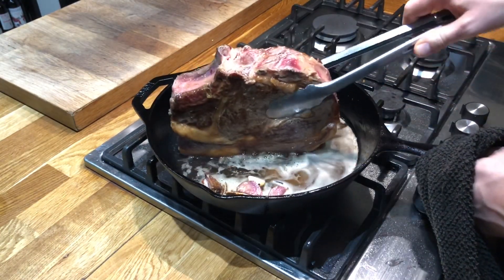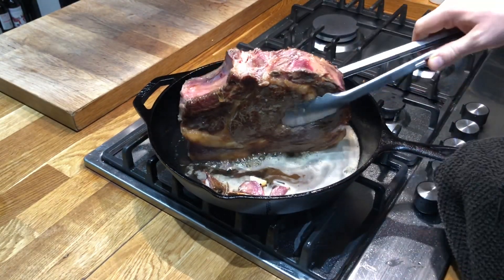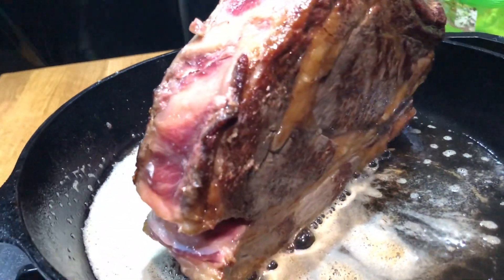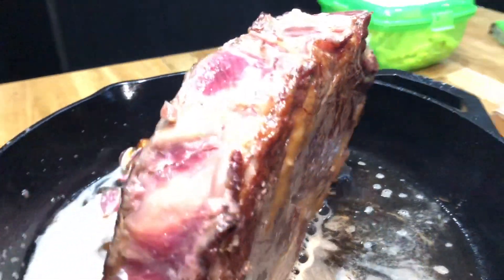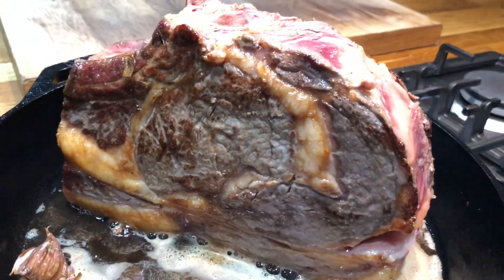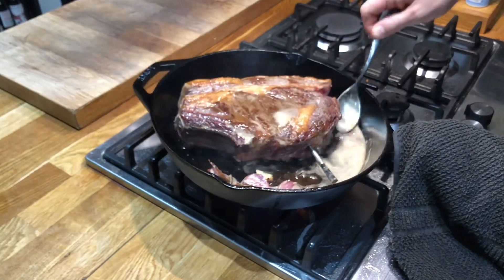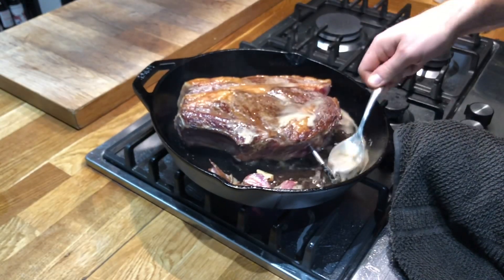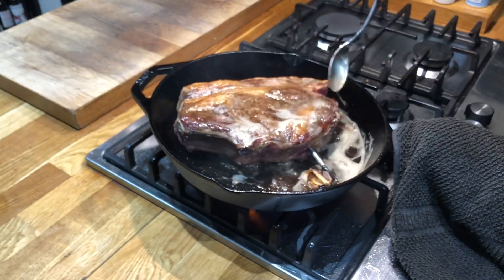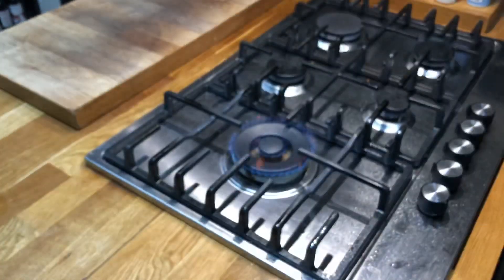Continue to brown your meat on all sides. Eventually we're going to put this in the oven — the oven's set to 200 degrees Celsius. We're going to wait until this steak reaches around 55 degrees Celsius, then get it out, let it rest, and slice it up. To monitor the steak while it's in the oven I've added my meat thermometer. I did this at the end because initially you're turning the steak back and forth and having the thermometer in would get in the way of searing it on all sides. So into the oven it goes.